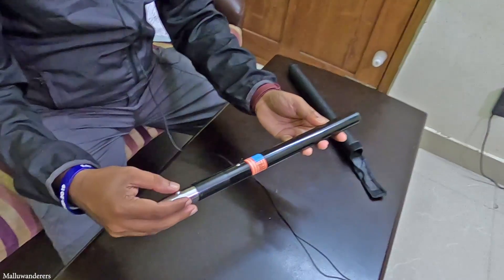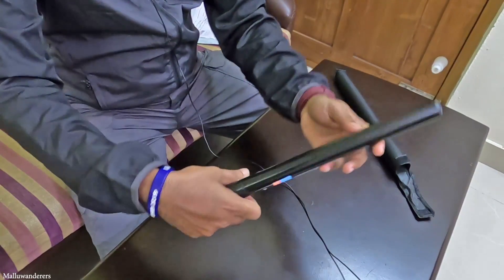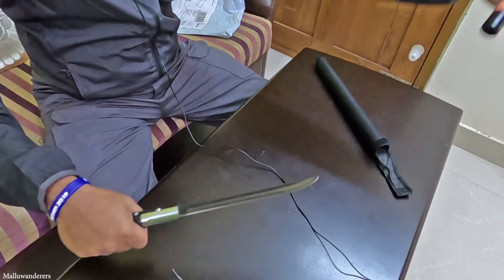I will pack it all in between. Here we have to pack it in a bag.